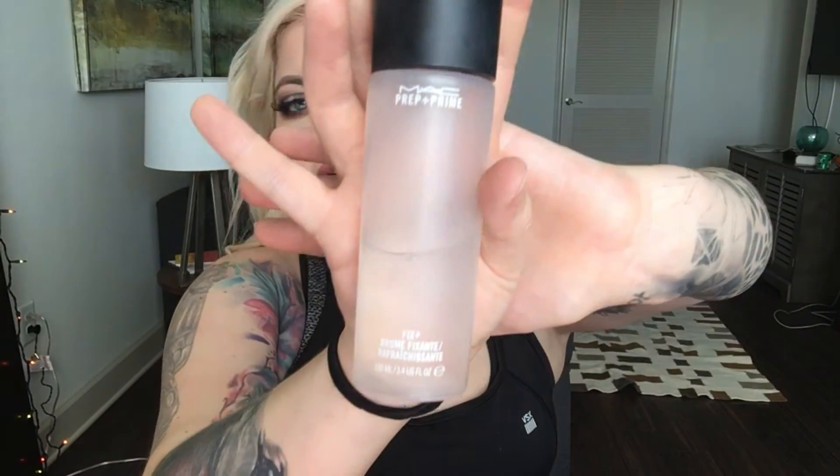I'm gonna take MAC Fix Plus and just set my makeup. Comment, like, subscribe and let me know what you think. Thank you so much for watching!